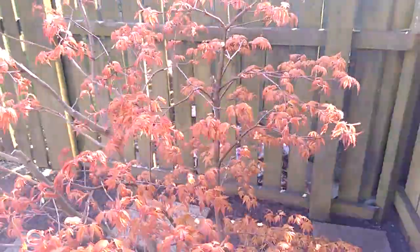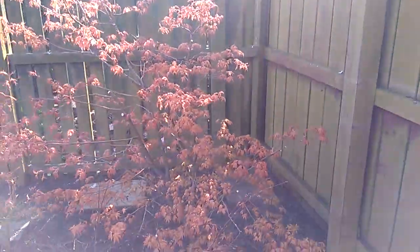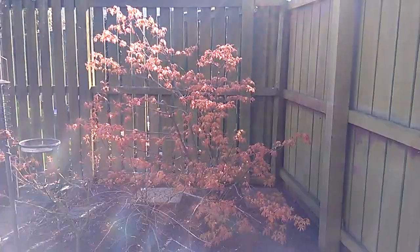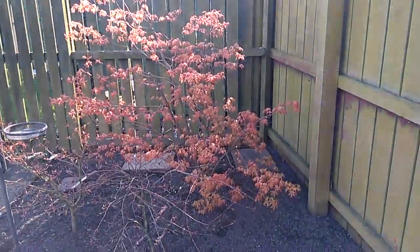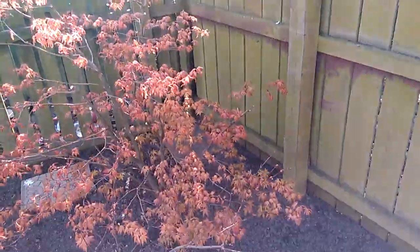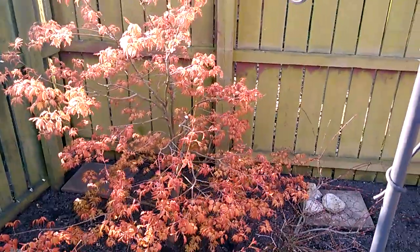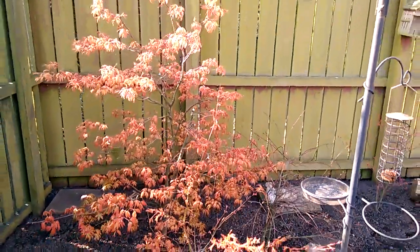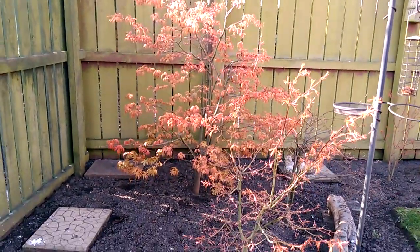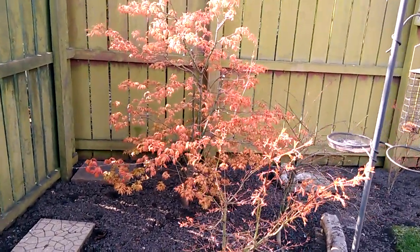I'll pull back and try to show you the whole tree. Maybe from the side it might be a bit better. Try and avoid the bird feeder, excuse me. The tree in front there is Acer Palmatum Uedayaba.